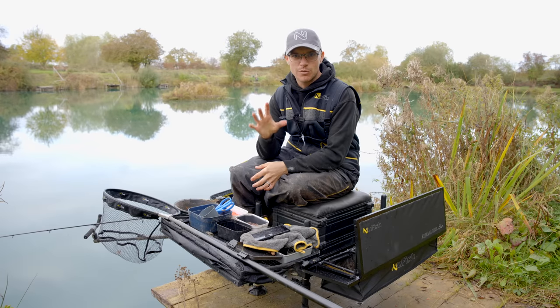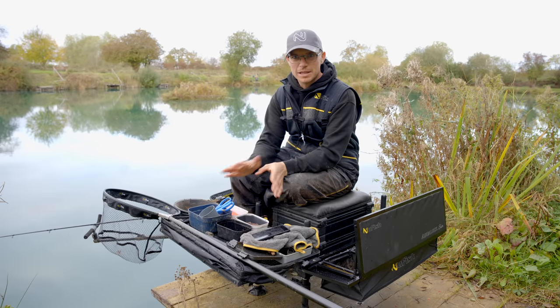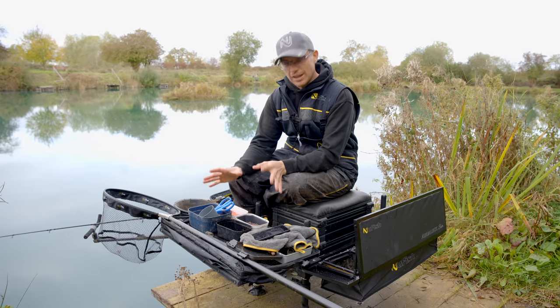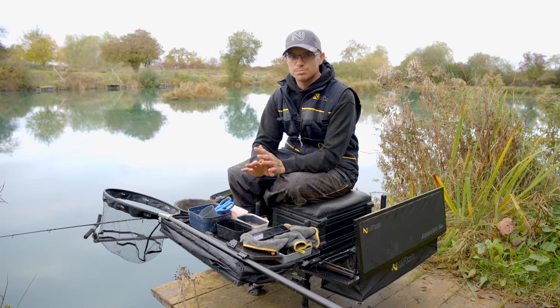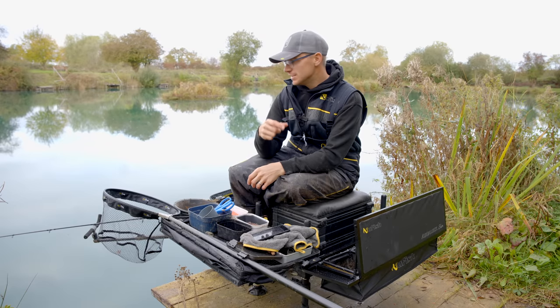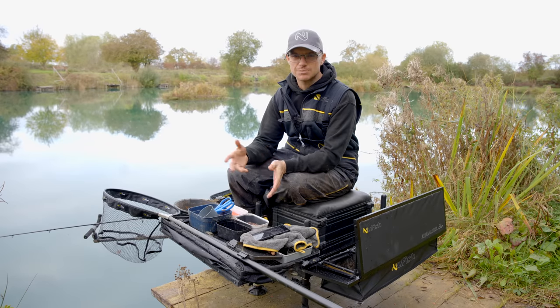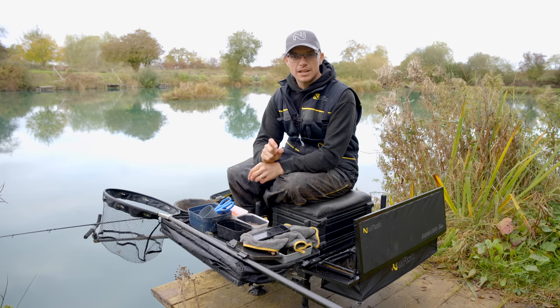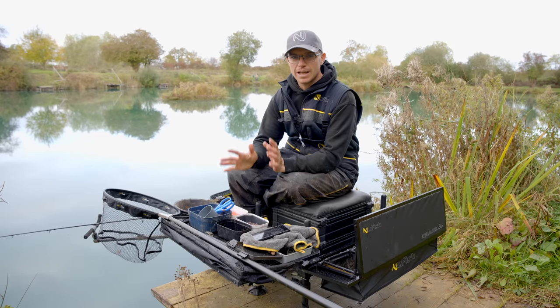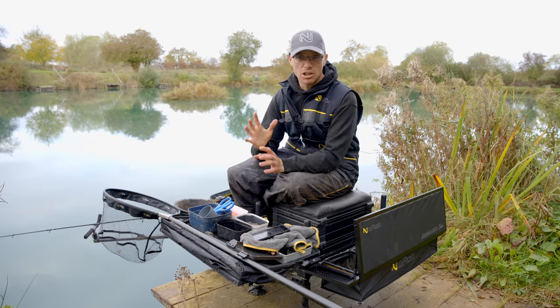Tip 1 is all about worm fishing. Worms are undoubtedly one of the best baits you can get when feeder fishing — roach, skimmers, perch, even carp love them. Finely chopped worms can make a massive difference to your session. You can be fishing away with maggots or casters, put a little blob of worms in your feeder with a little worm on the hook, and you'll catch better fish.